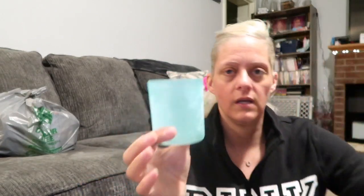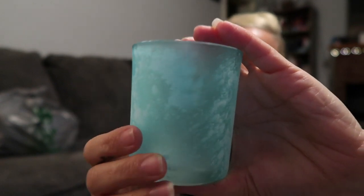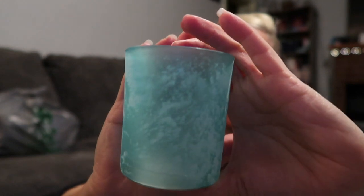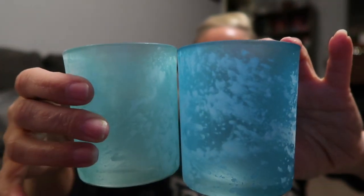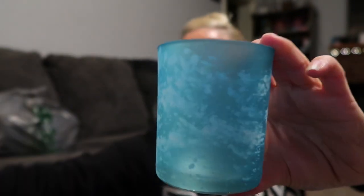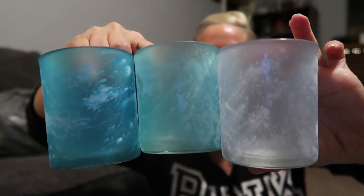They have these cute little candle holders — look how pretty, they're like frosted glass. It almost looks like ocean waves, you know, like when the waves roll in and stir up the water. They're frosted little tea light or votive holders. I got a few different colors — a teal, a blue, and a clear frosted white. Aren't those so pretty? Like sea glass — they'd look good on a tiered tray.